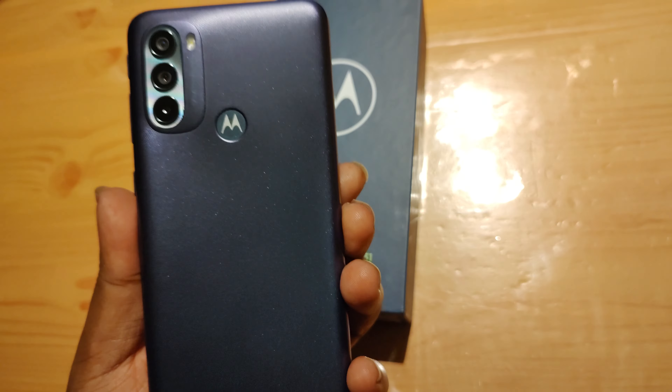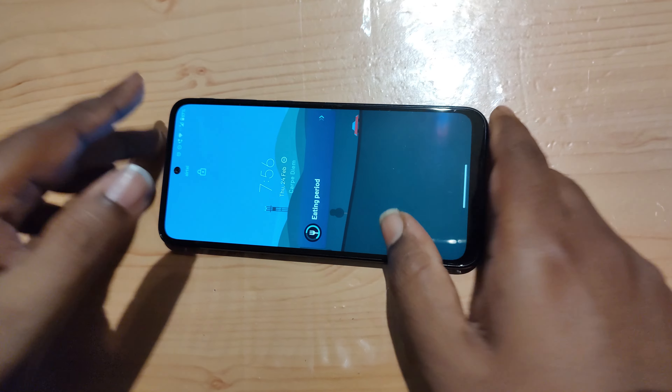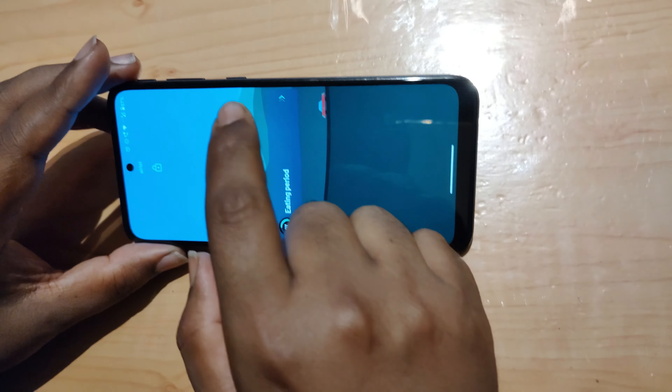The next point is about the fingerprint sensor. The fingerprint sensor is a problem while watching videos, and when your phone is flat on the bed you have to pick it up to unlock it every time. It would have been really nice if it was on the side, on the power button, as they do with their other models. Interestingly, in the international version of this same phone, the fingerprint scanner is actually on the power button — so for some reason they changed it for the India model.